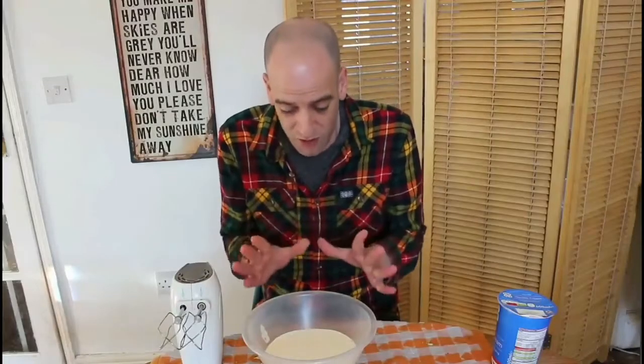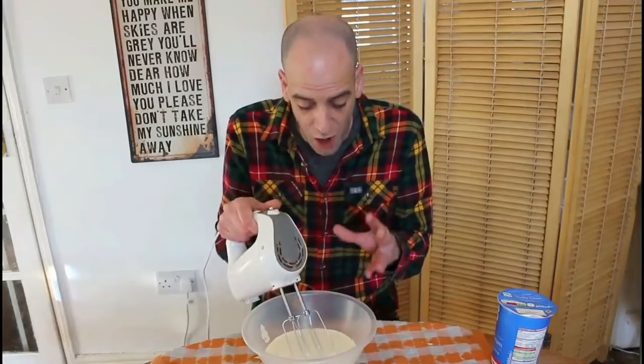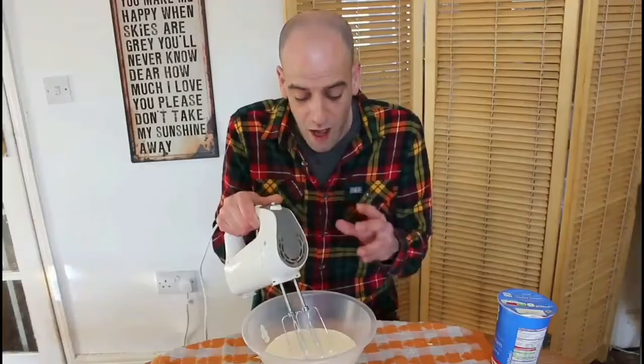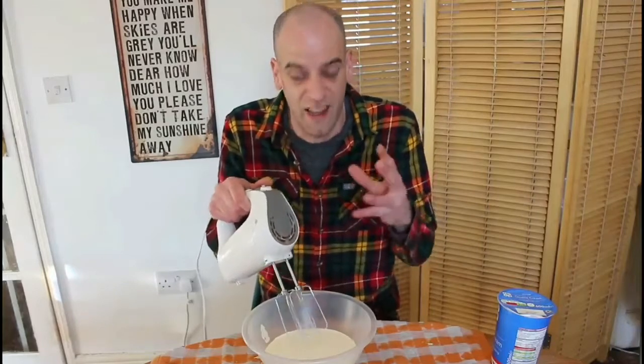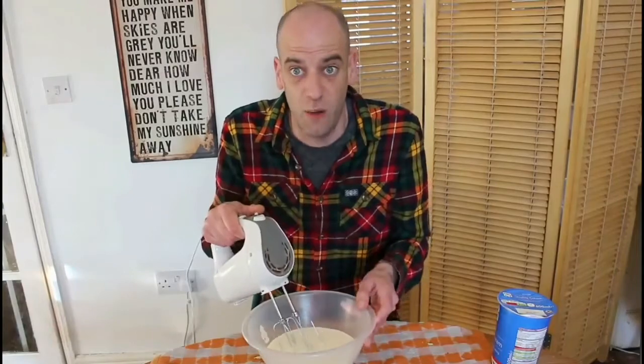Okay, hopefully you've got your available whisk and are ready to begin the serious business of whipping. You're going to need to do this for a couple of minutes until it really begins to thicken up. I'll get stuck into it and I'll show you the exact kind of consistency we are kind of desiring here. Alright, let's do it.